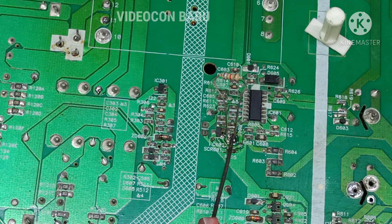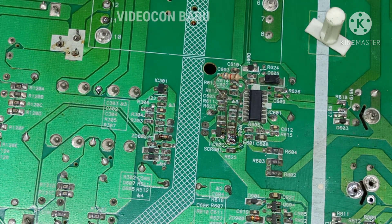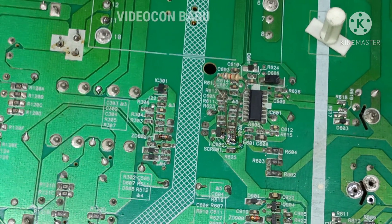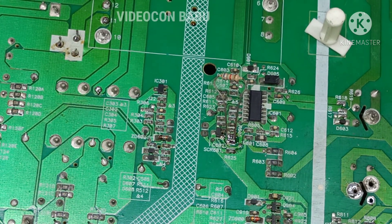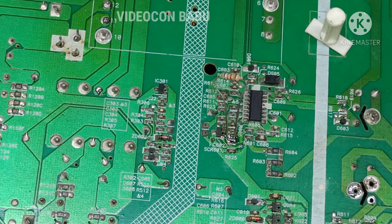Here I remove the SMD resistance and added a 6.8K resistance. Now I am going to check the output of the LLC power supply. The 3.3V output is confirmed good.